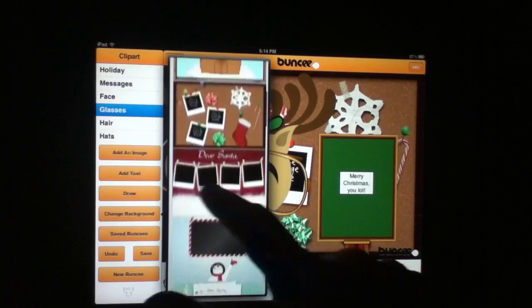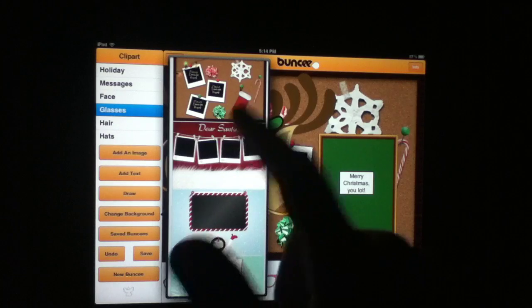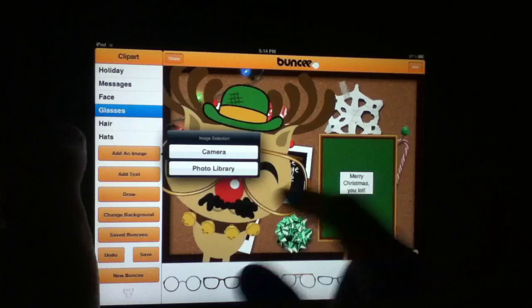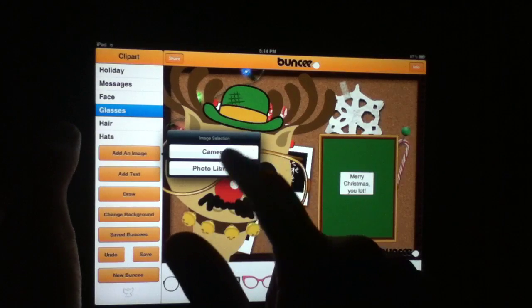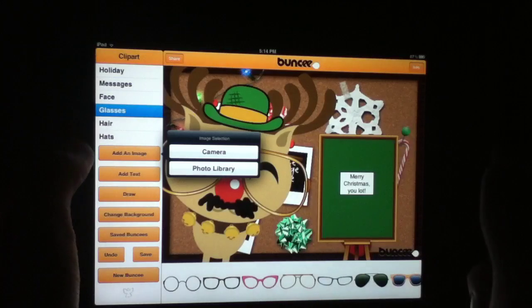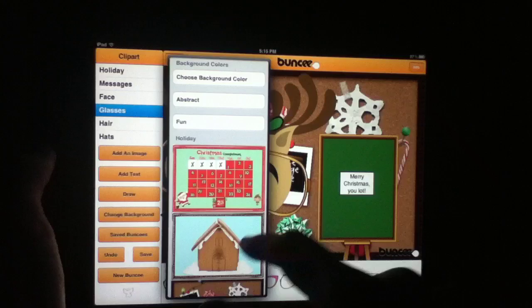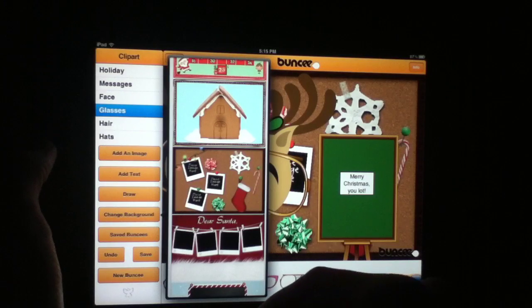There's also a gingerbread house and photos you can add. You can load any photos you want from your camera roll or other sources via the 'Add an Image' feature — another piece of functionality we hadn't covered in the previous review. You can add from the camera or the photo library, which is fantastic, especially with all the photo content we have.